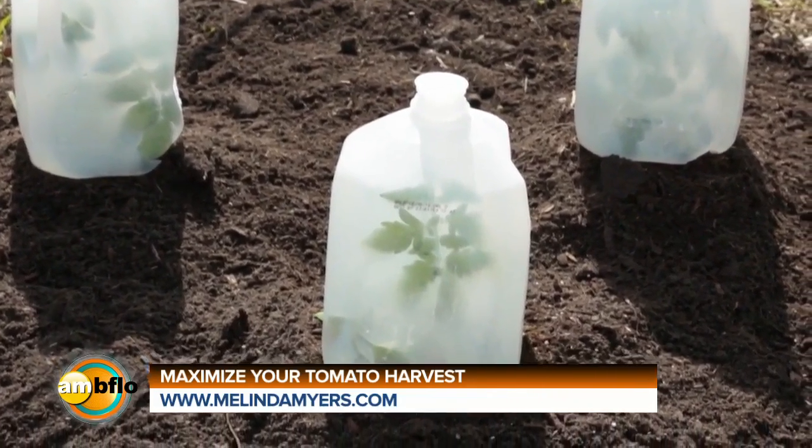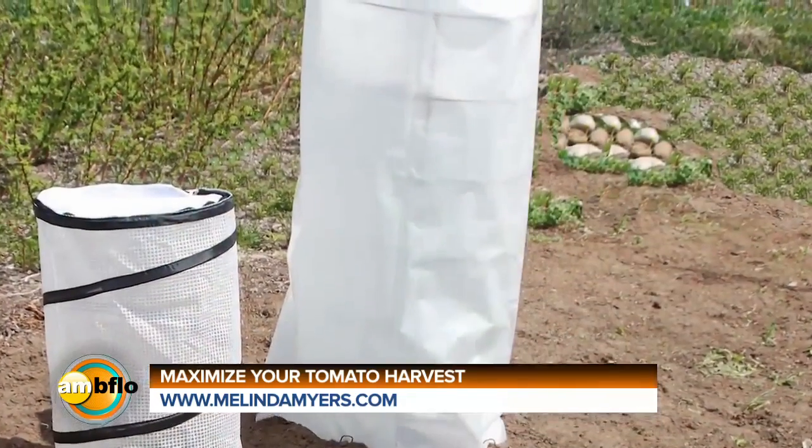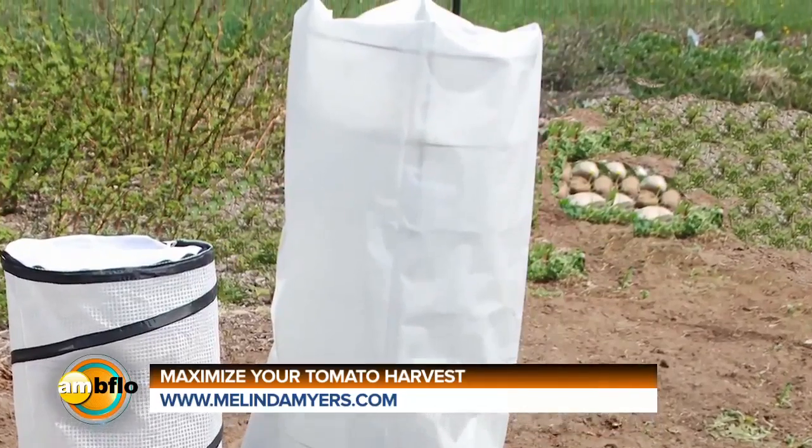Just remove the bottom and set it over the small transplants. Or wrap tomato cages with clear plastic for large plants.